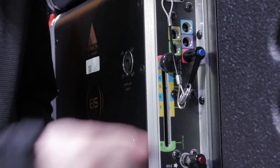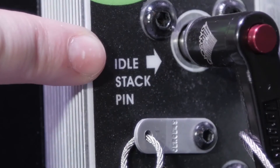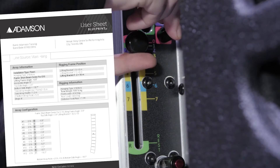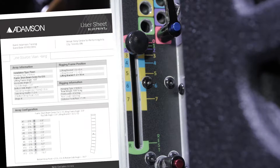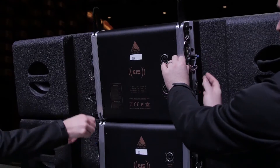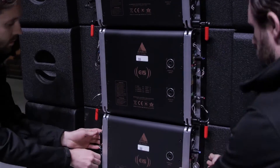The angle positioning system consists of an angle pin, a sliding knob, and a stacking pin. Referencing the Blueprint AV user sheet, a technician sets the rigging positions with the sliding knob and places the angle pin in the corresponding color-coded hole. Make sure that the positions set on each side of the angle positioning system are the same.